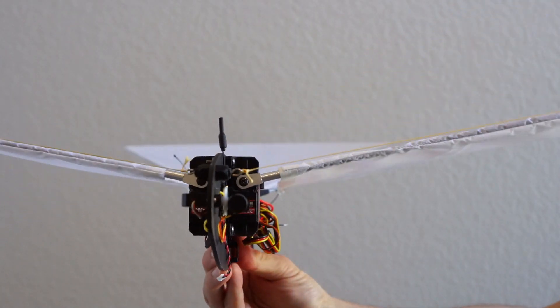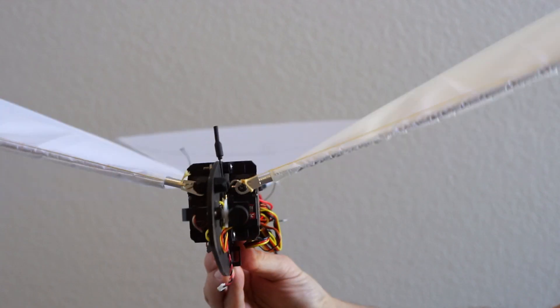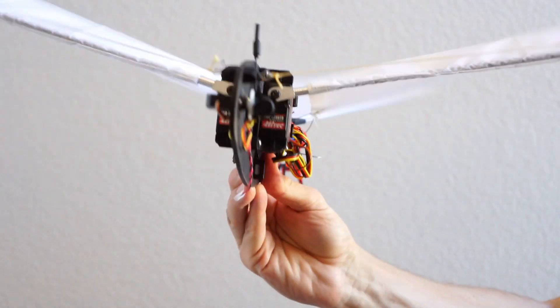Using servos to flap the wings gives many advantages, but some people want to build ornithopters really small with rapidly beating wings. Can we do that with servos and how far can we go? I wanted to see how small you can make a servo-driven ornithopter. This is what I came up with. I'm going to give you a look at how I built this and then we'll see how it flies. I'm Nathan Chronister and welcome to the Ornithopter Zone.